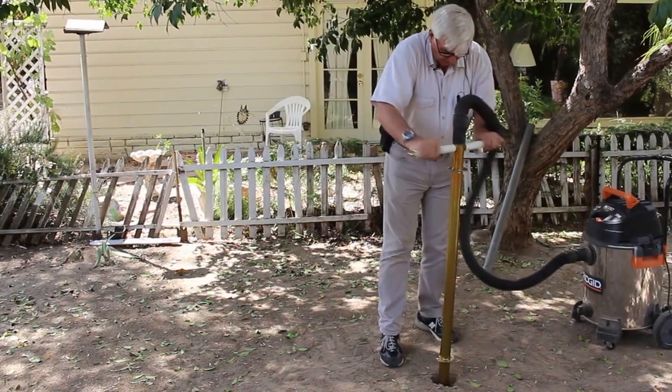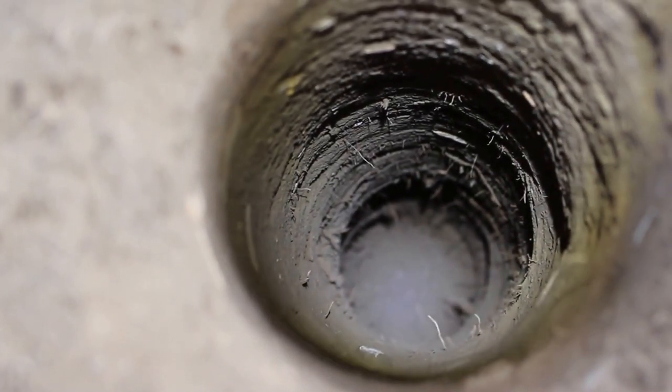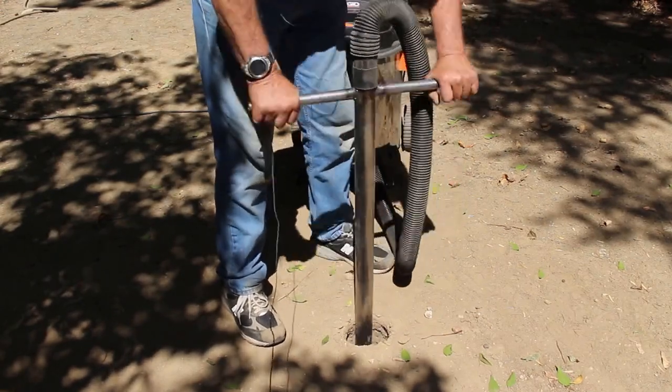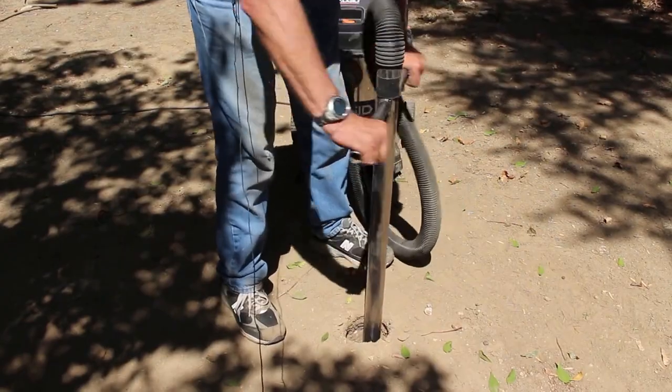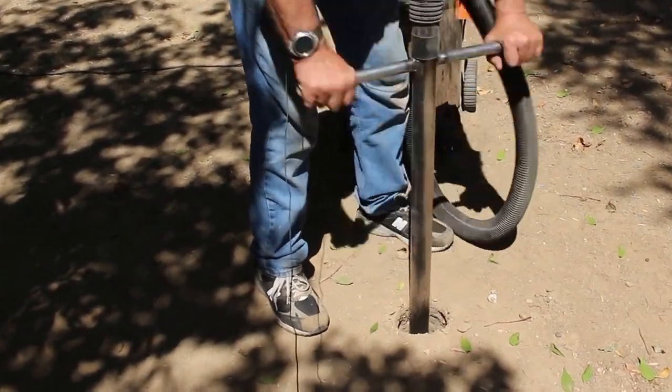The Holy Moly Digger has changed all that. You can now effortlessly dig deep straight uniform holes in minutes with the vacuum assisted fence post hole digger. Save your back — let your shop vacuum and the Holy Moly Digger do the work.